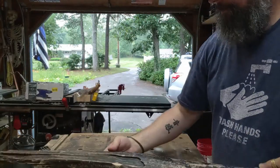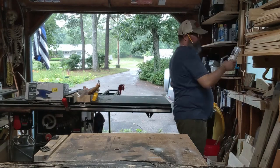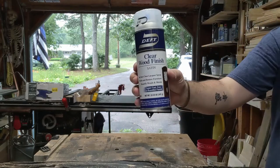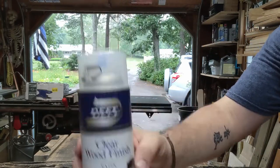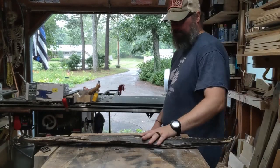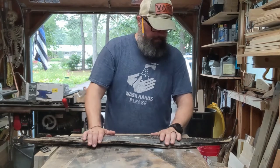Off camera I hit it with about three to four coats of some Depth Clear Wood Set and Finish varnish — some of this stuff. Then I was trying to figure out what to do with it. It does lay pretty flat, so what I think I'm going to do...